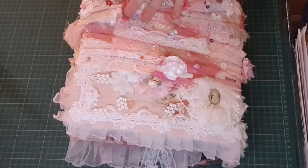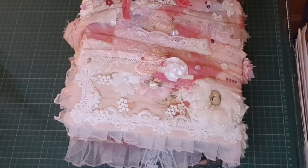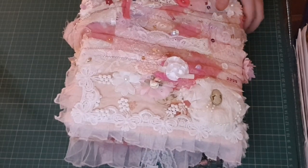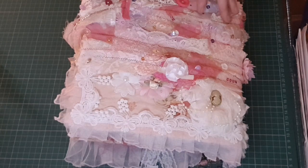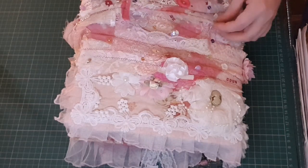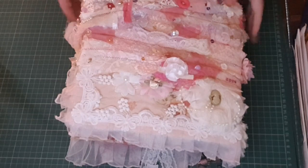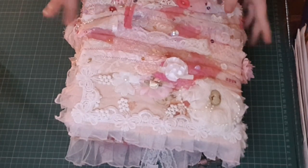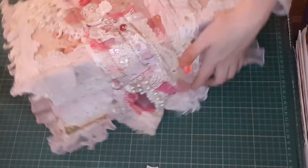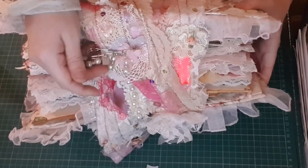I do actually have the measurements for once. This is 13 and a half inches by 10 inches, with a two and a half inch spine. It has 164 plus pages and the snippet roll is 95 inches, which is also roughly two and a half meters. First time for everything — I finally remembered to measure everything before I started filming. The snippet roll is the closure and it does completely come off. It's about two and a half meters and it wraps around the book two or three times.